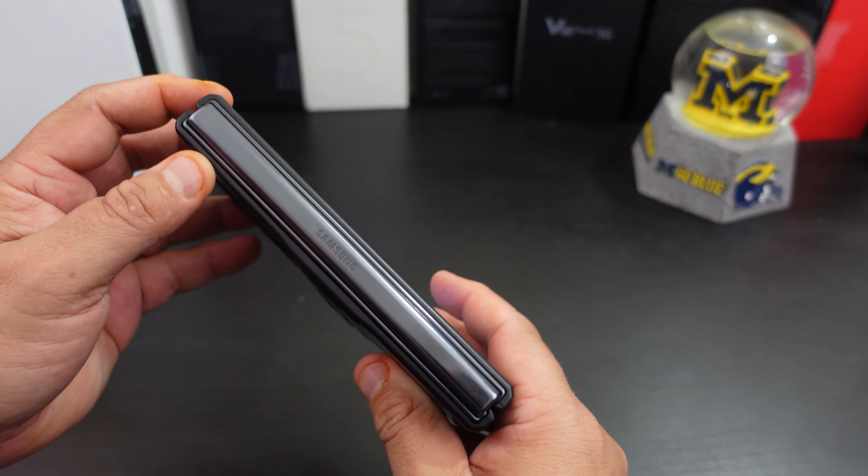I like how simple the back looks. It may be a little slippery, but not really. It does add some bulk, especially the pen slot — you can see how much it sticks out. Can you wireless charge? Yes, you can wireless charge.